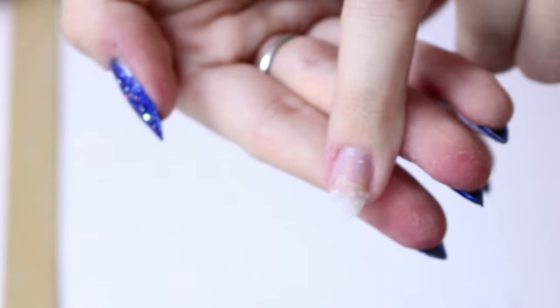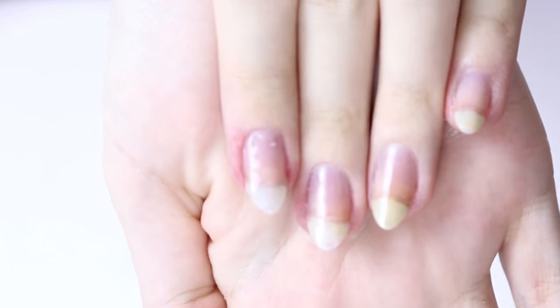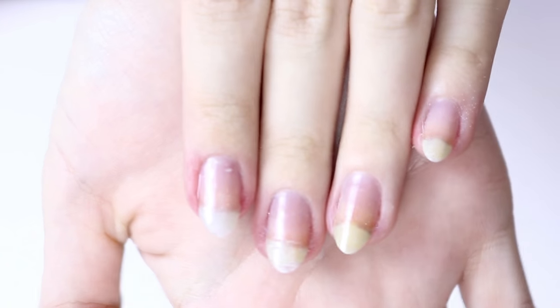So once you have done that, it should look a little something like this. It does take a bit of practice to get right. And then you want to apply a clear top coat, and then you can just paint over it and it should look completely normal. So I hope this helped you guys.